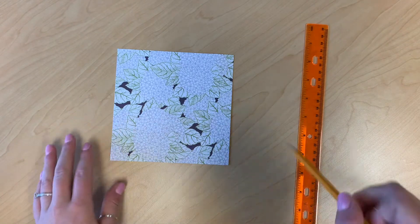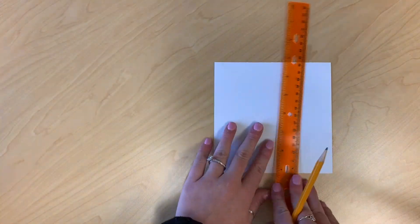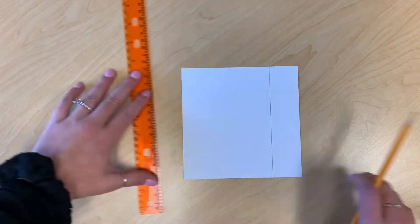Now I'm just making the paper part of the bookmark. Just take some cardstock and cut it out to the width that you would like it. And then punch a hole through the top.